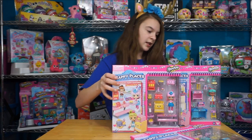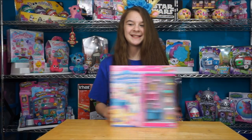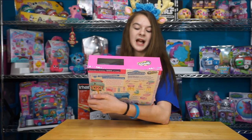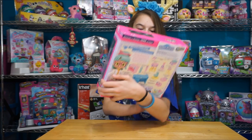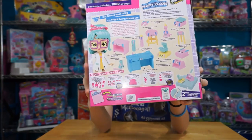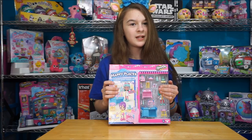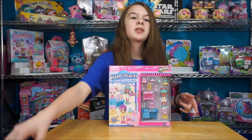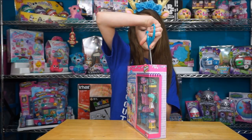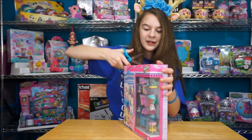I'm going to scoop this one off to the side, because I want to open up this one so badly. So this is the Bright Bunny Science Lab Welcome Pack, and it includes CC Science. There's the front of the package and there's the back of the package, and we can possibly find another limited edition Happy Places. If you guys don't know what we're talking about, check out yesterday's video - we found a limited edition Disney Happy Places, which was pretty awesome. Let's open!